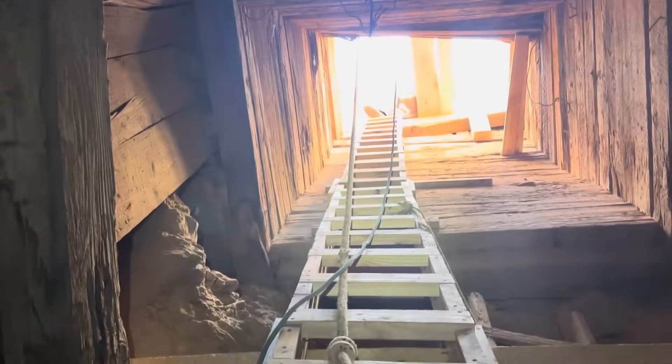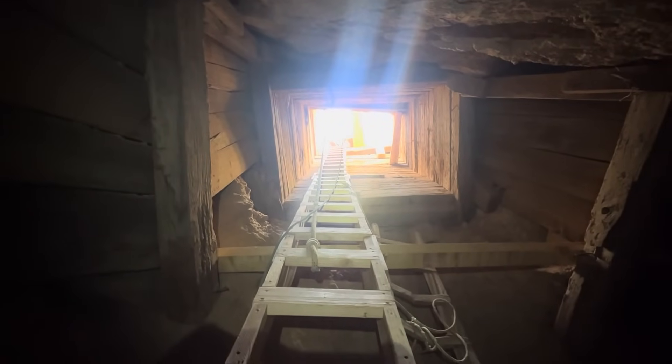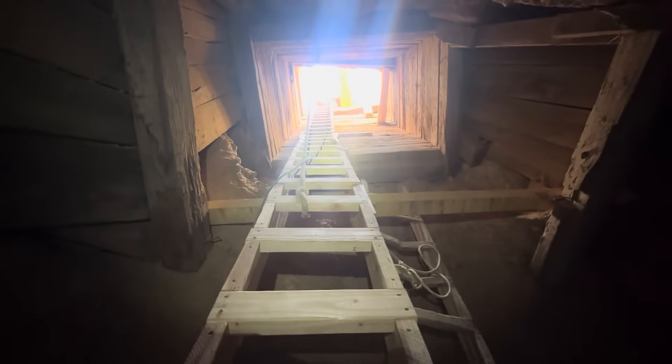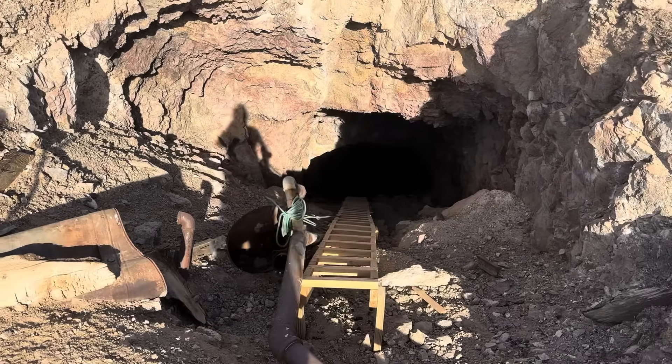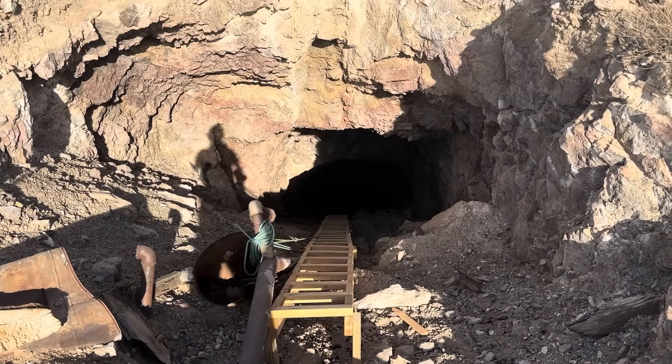Like Dan suggested, we'll climb up out of here, go in the other side, and look at this up from the bottom. Now having worked on that side of the shaft for several days, we're going to go down here and take a look at it from the bottom.